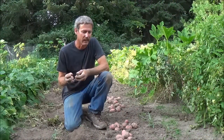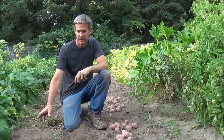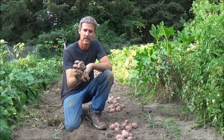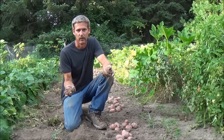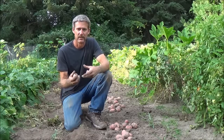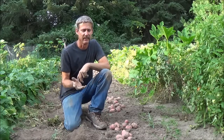Now you've seen all the whites and the reds — a couple things I learned here. I had a row of Pontiac reds and Kennebec whites in side-by-side rows, about 30 inches apart. The reds were way more susceptible to insect damage. I found a couple of what I call cutworms — just big caterpillar-type insects. They ate some of them; there are a few insect holes in some of the reds, where the whites were pretty clean. That's kind of interesting.